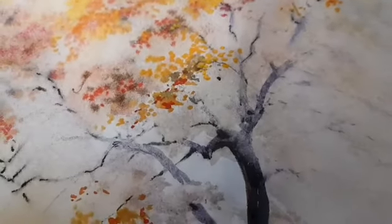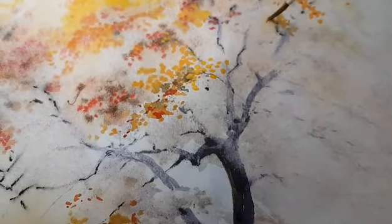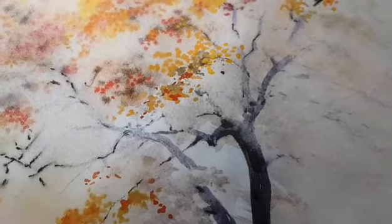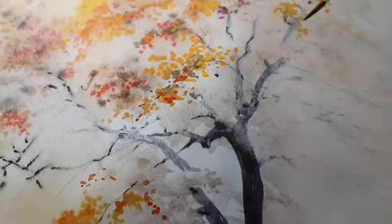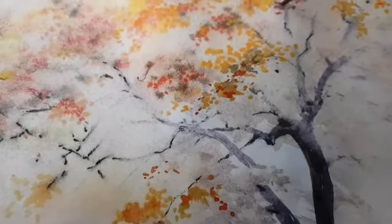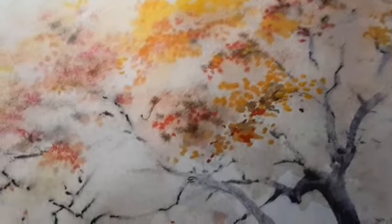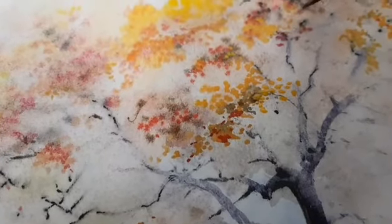И рисую веточки. Темнее форму придаю. Глубина — значит, более такой коричневый цвет беру. То, что ближе — светлее. И вот так потихоньку делаю работу.